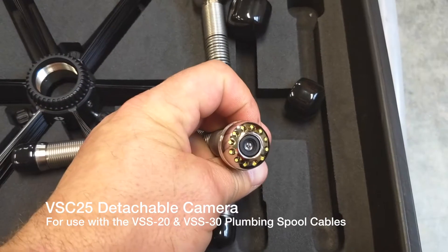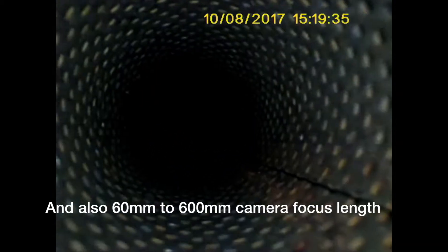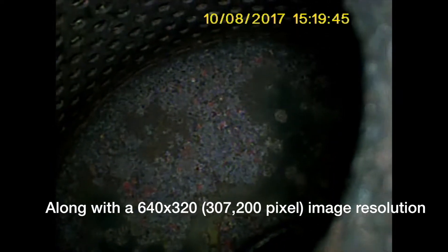Then we go back in again with our 25mm camera — a little bit smaller diameter — and this camera has a 72-degree field of view. Again, it's 640 by 480, 307,200 pixels, and a focus range of 60 to 600 millimeters. As you notice, because of our 72-degree field of view, we're able to push that focus a little bit better and see a little more detail. Here again we go into our vacuum cleaner with this 25mm 72-degree field-of-view camera, and we're able to see even more detail — you can tell that wrapper is from Wendy's.